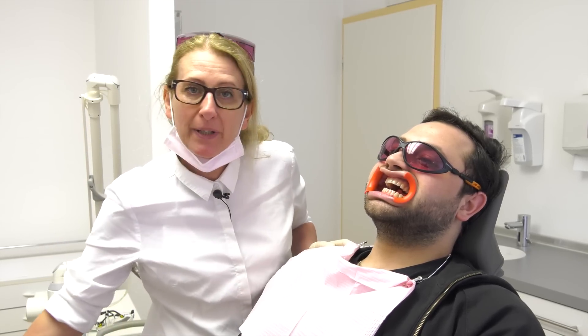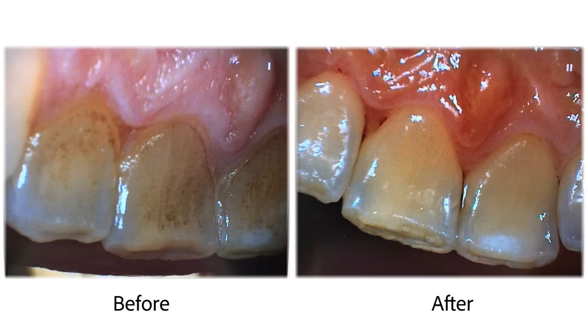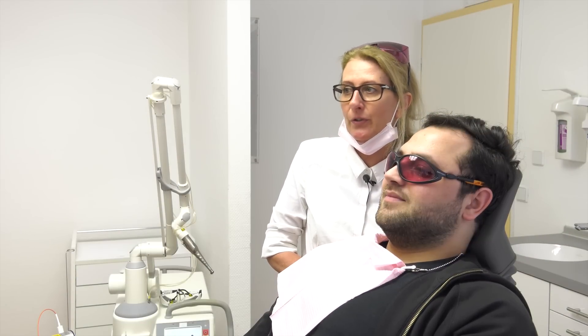I would like to take a picture so you are able to compare before and after the treatment. Now the two pictures before and after: before, you can see the discoloration and the tartar on the tooth surface. After the treatment, you can see the sealed, cleaned and polished tooth surface.